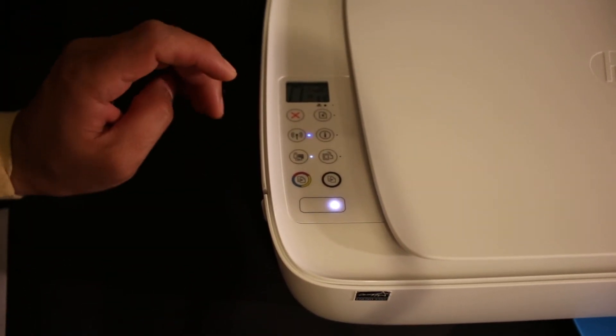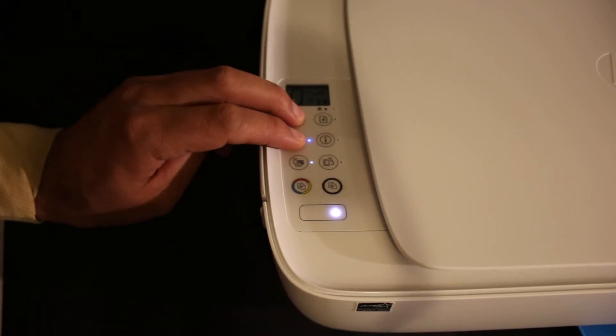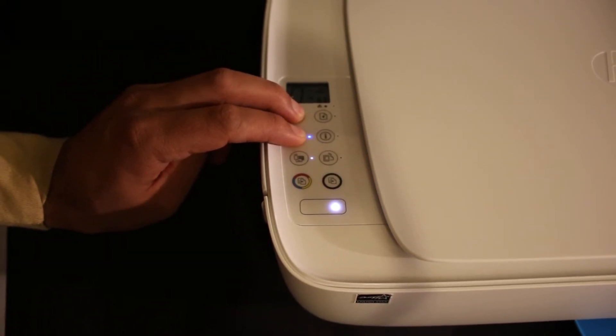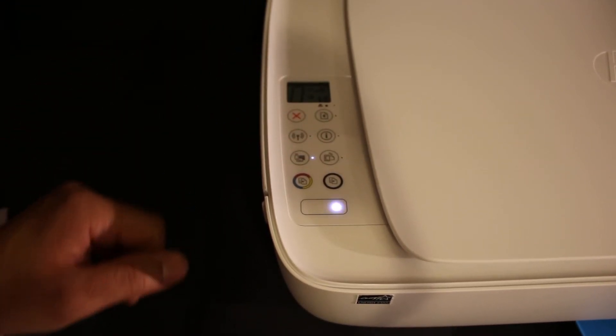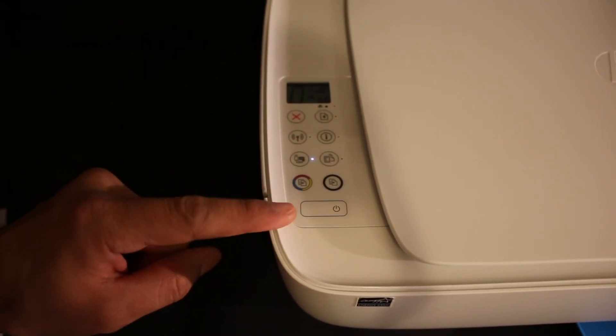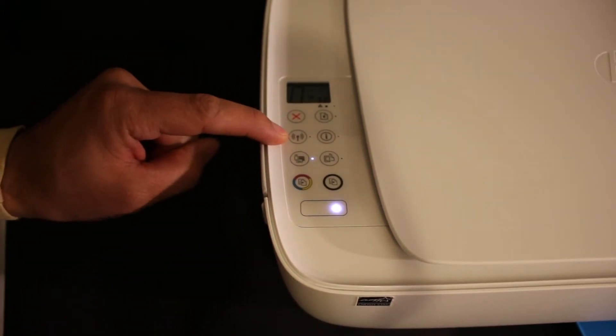We have to enter this printer into the setup mode. Press the cancel button and the wireless button all together — press and hold it until you see the power button start to flash, then release both buttons.